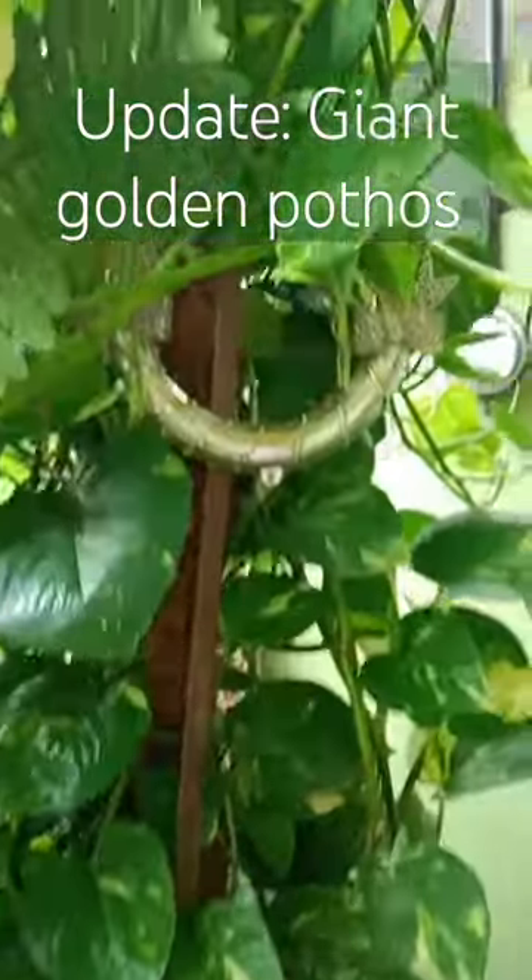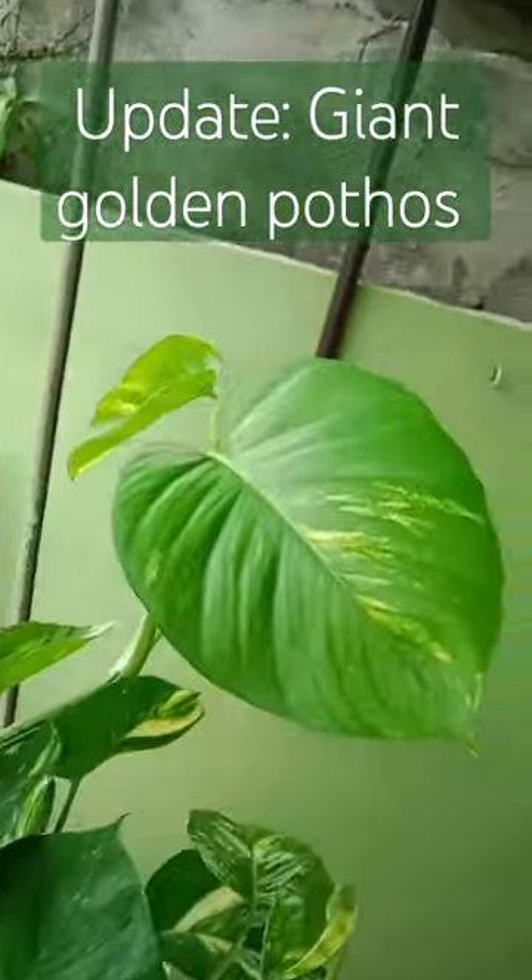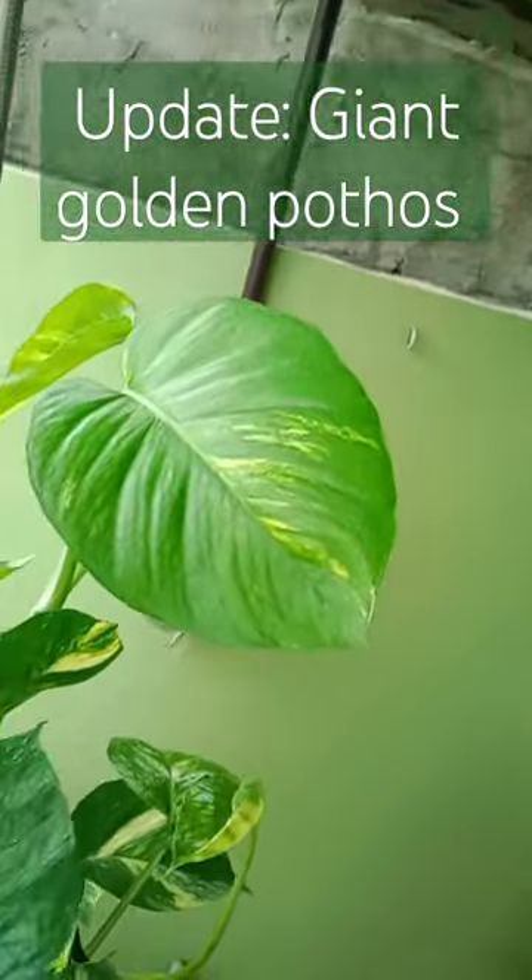Hello everyone, let us check the top of this giant golden pothos. I am amazed — it has now more new giant leaves. Bravo, awesome.